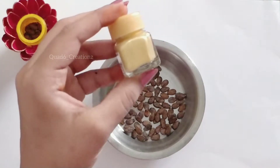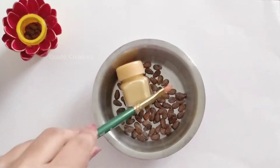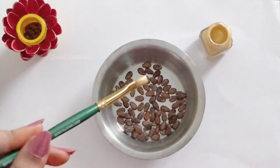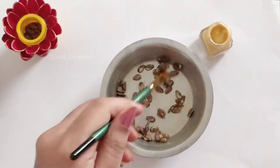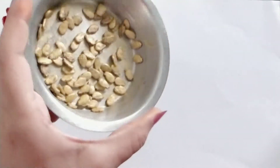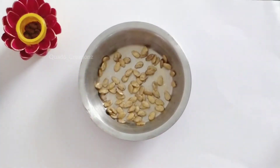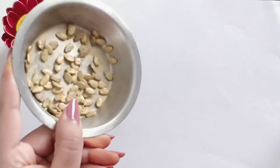First method: we will paint the watermelon seeds and let them dry. You can coat the seeds and put them aside to dry. You can choose this method whether or not you use a paintbrush. Let it dry completely.